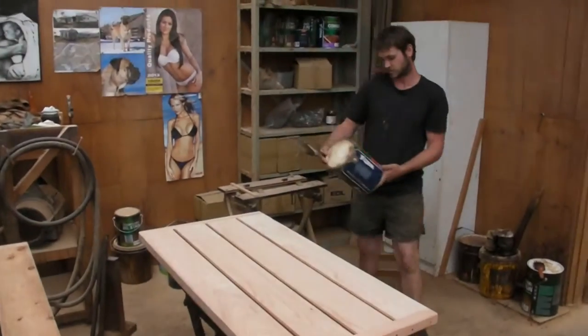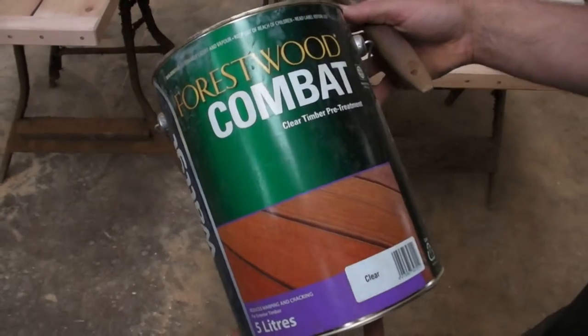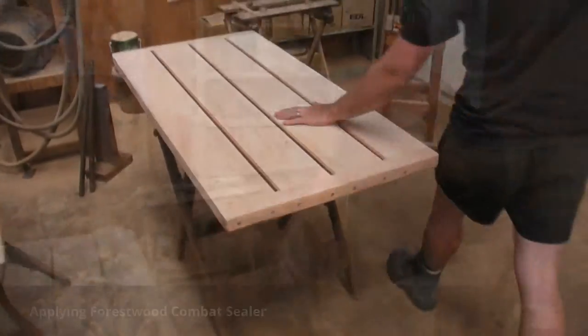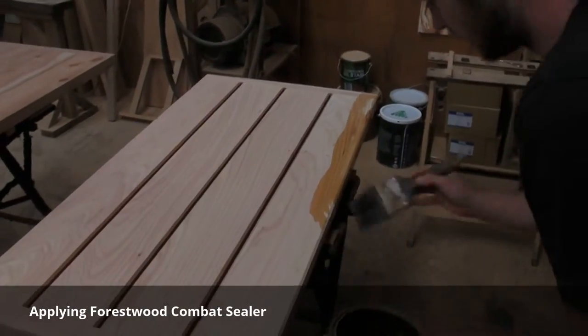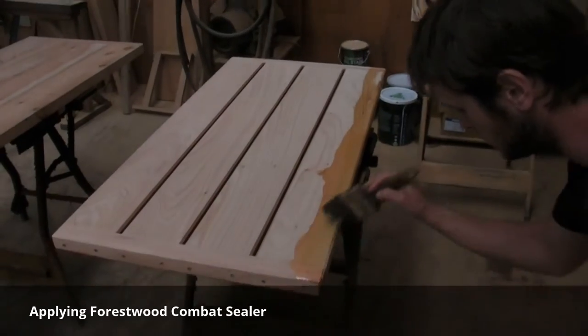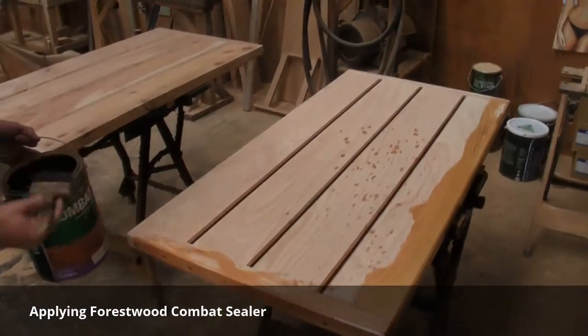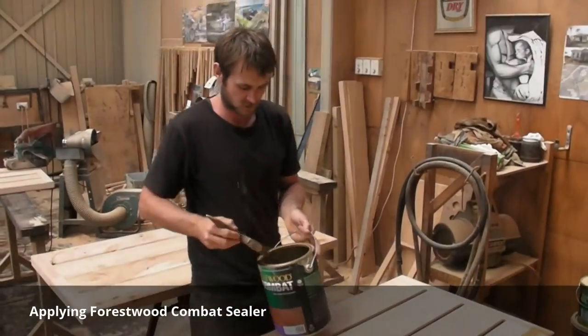Alright, I can show you the combat sealer that we actually use. This is it here — it's Forest Wood combat sealer and it's just a clear coat, so you put it on and it dries and then you're left with what you would see here. You basically just slap it all on, make sure you're getting good cover. More is good — if you're getting it on the floor, you know you're doing it right.